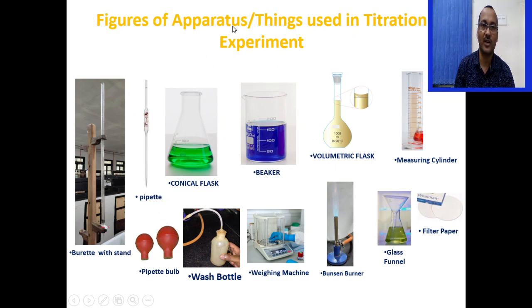These are the figures of apparatus used in the titration experiment. We need a burette, pipette, conical flask, and beaker. Wash all glassware including the volumetric flask and measuring cylinder before use. Rinse the burette and pipette 2 to 3 times with the solution to be used. Use a pipette bulb to draw solution into the pipette, and use a wash bottle to clean glassware. Use a weighing machine for exact chemical weight, a Bunsen burner for heating, and a glass funnel with filter paper if filtration is needed.